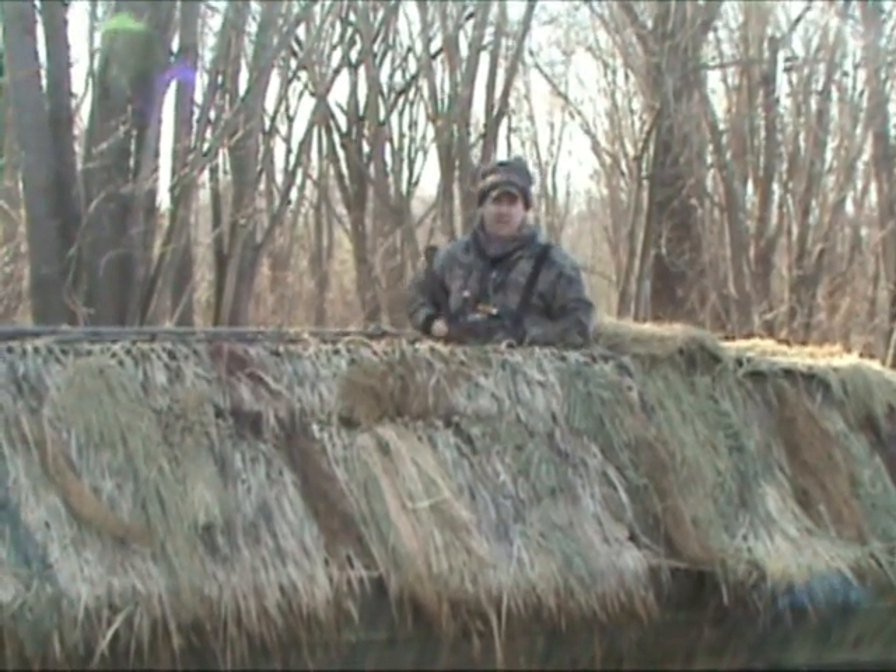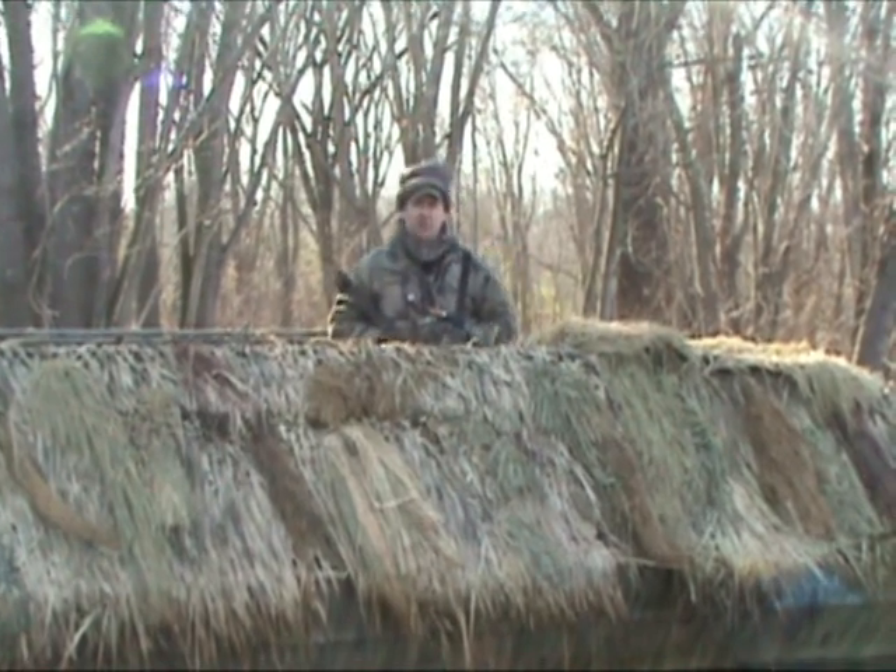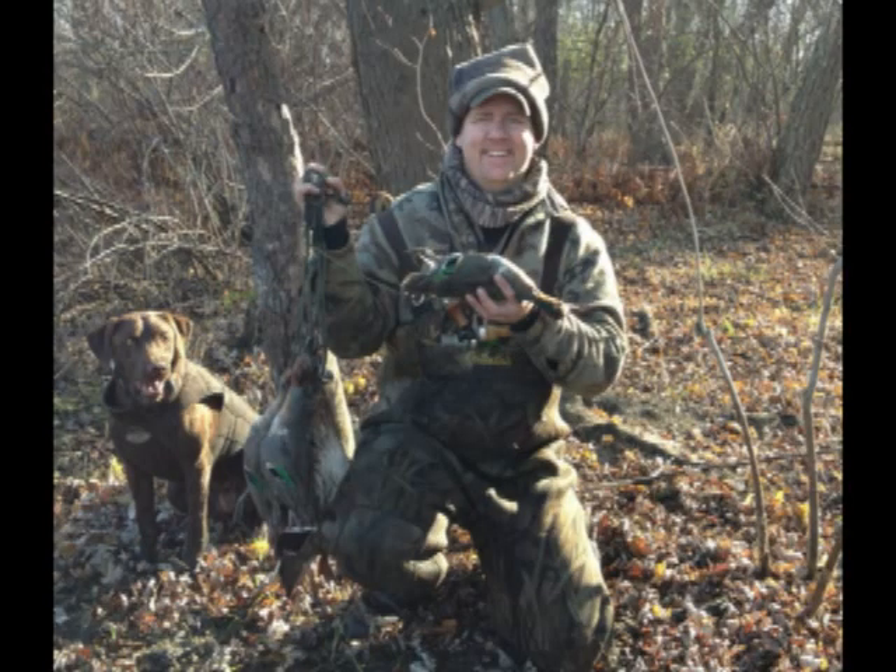Add a flip top to your blind, put that sun at your back and you're going to kill yourself a lot more ducks. They're going to be closer, can't miss. Good luck.